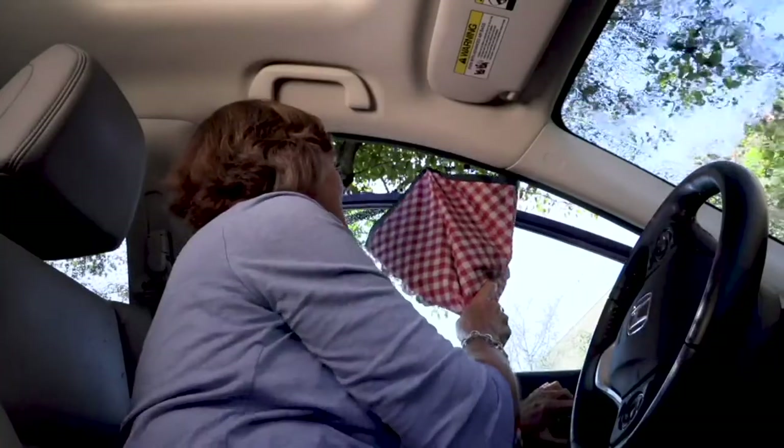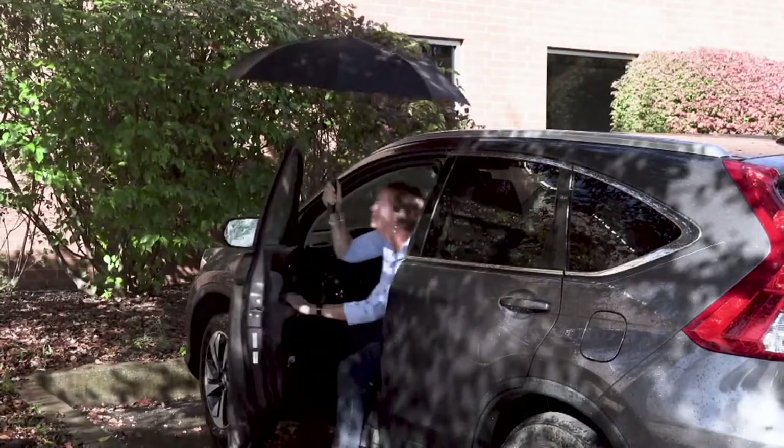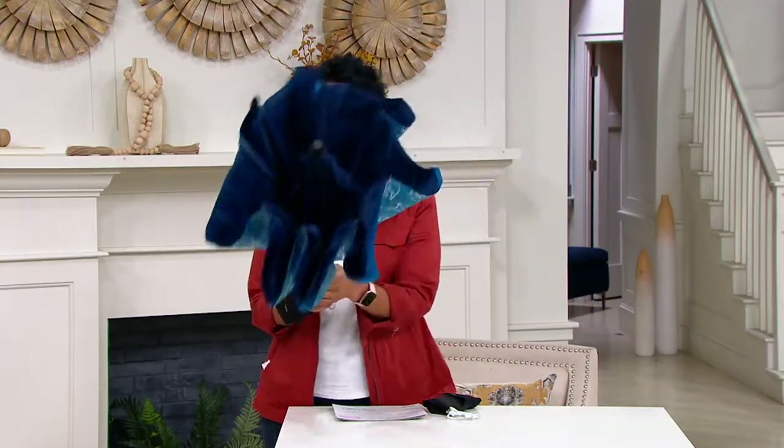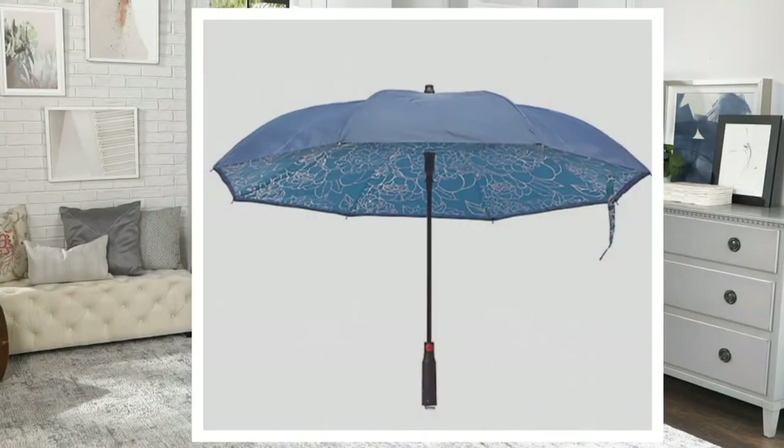Item number three-nine-one-two-six-nine. We have several colors — in front of me I have the blue metallic. On the inside you get the metallic, on the outside you get the blue. Blue metallic is gorgeous and beautiful, and because you've got this beautifully wide canopy you can share it.